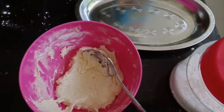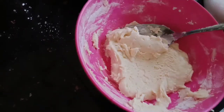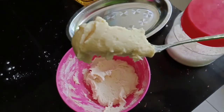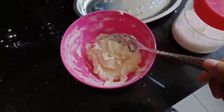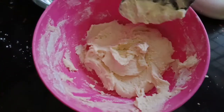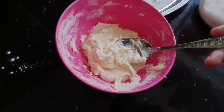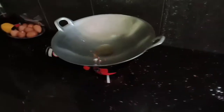Lebih kurang beginilah bentuk dia selepas kita aduk-aduk tadi. Kamu boleh cuba di rumah guys. Dia tidak melekat sangat tapi dia berbentuk pulut ya. Sebab kita membuat kuih pulut, jadi begitulah bentuk dia.